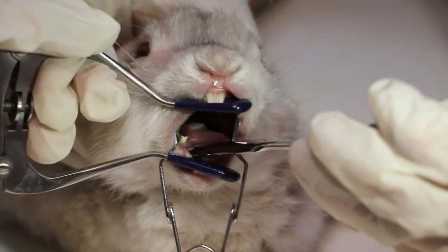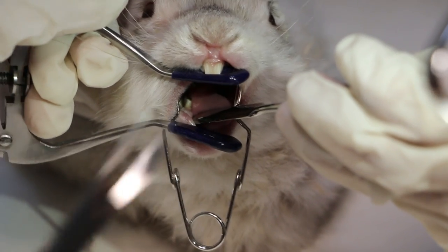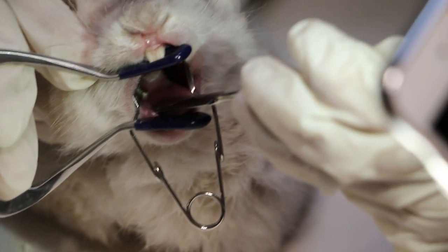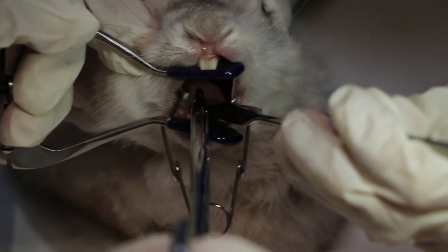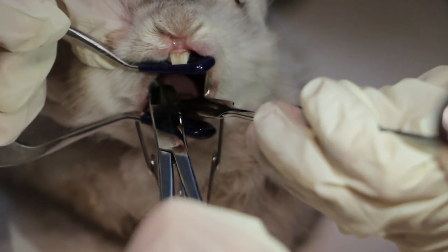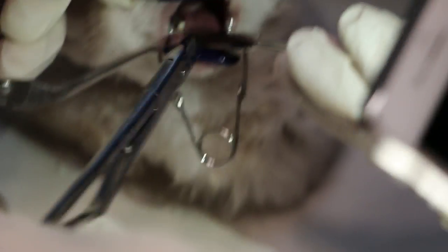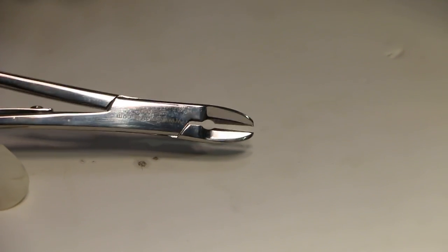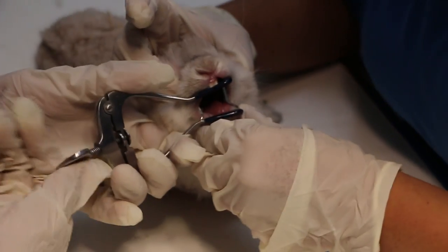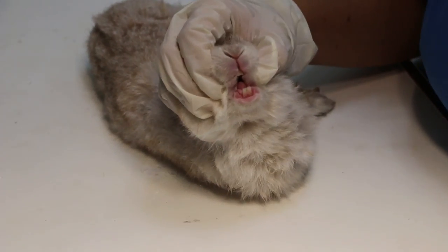The last instrument is the molar cutters. Some molars have sharp spurs — this one doesn't. The molar cutter is used to cut the tips of the spurs so they're not so sharp. Sharp molar spurs can cut the tongue or the cheek, making it very painful for the rabbit. It looks more like a wire cutter.